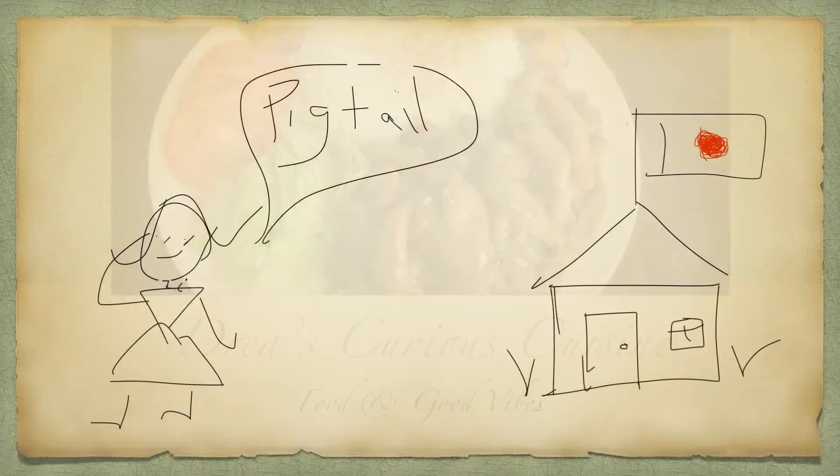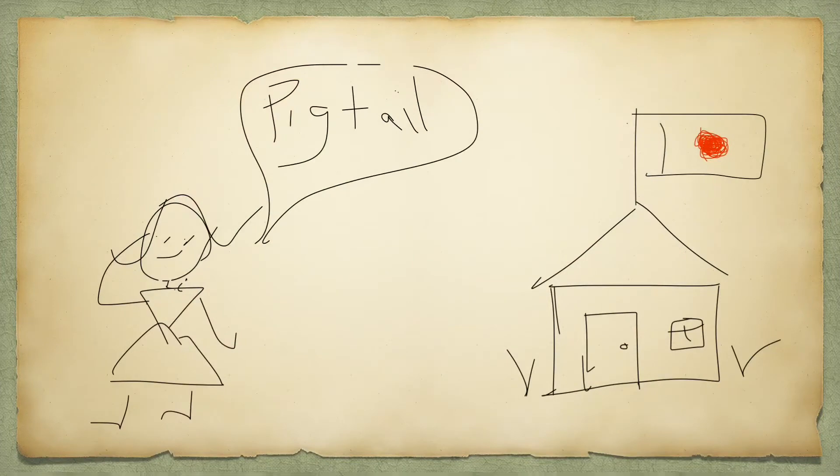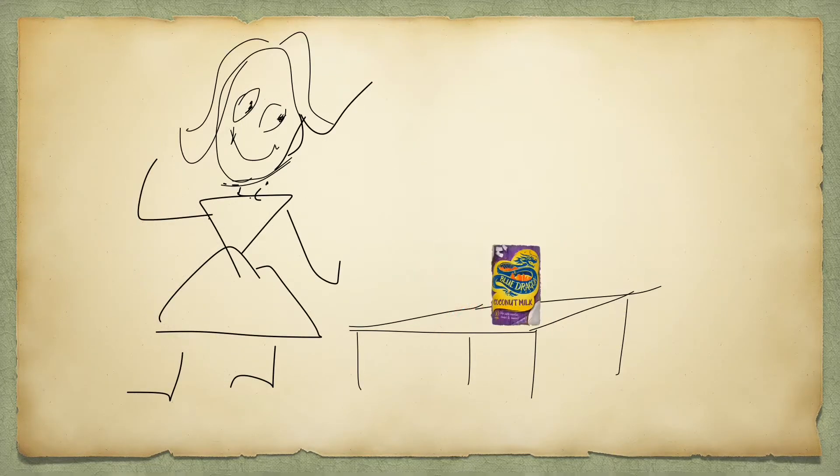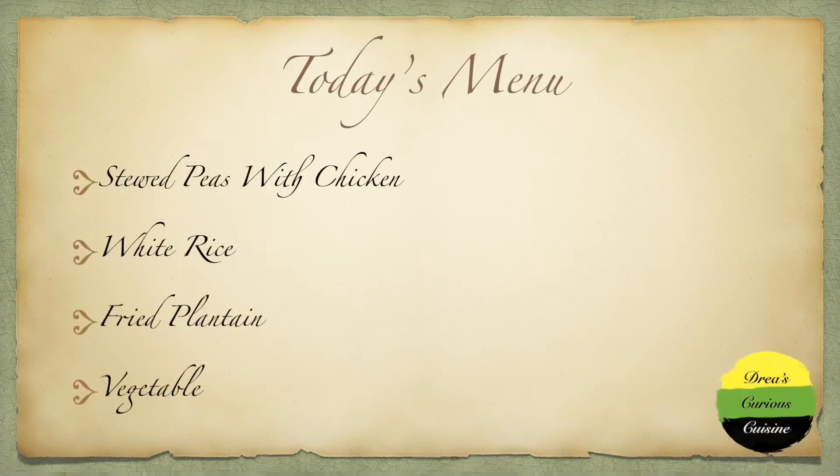This came about while I was living in Japan and I couldn't get any pigtail, and me love love love me some stew peas. Of course I wasn't gonna live there all that time and just never eat it again. So when I finally found some peas and some coconut milk, it was on and popping — and that's how I came up with stew peas with chicken.